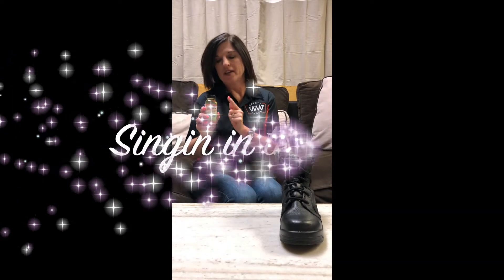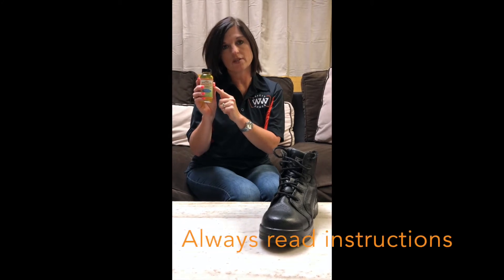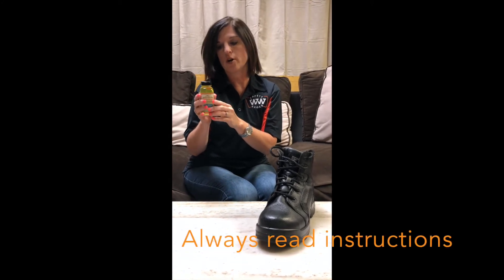Hi, Jerry Bielefeldt with Workwear Safety Shoes. Today I'm going to show you how to apply Singing in the Rain. It waterproofs your boots, and always be sure to read the labels and directions because these do have chemicals in it, so you do want to follow the directions on the bottle.